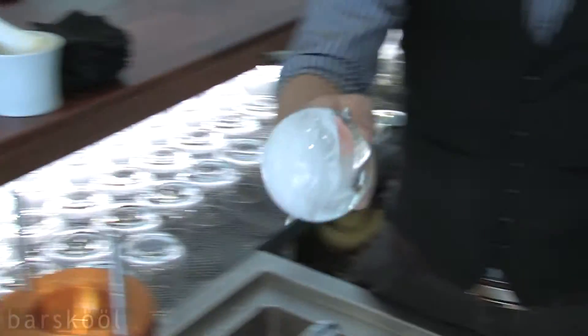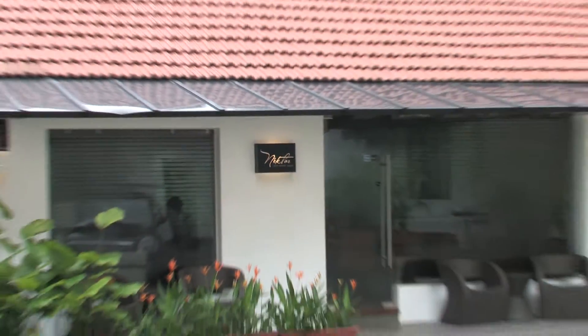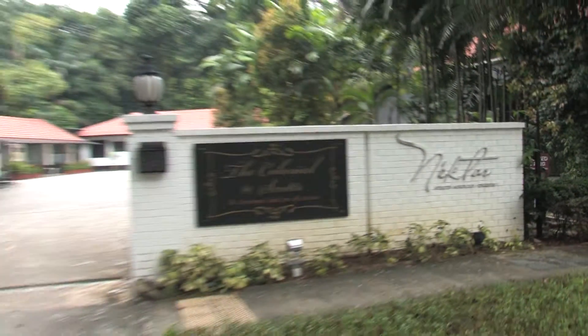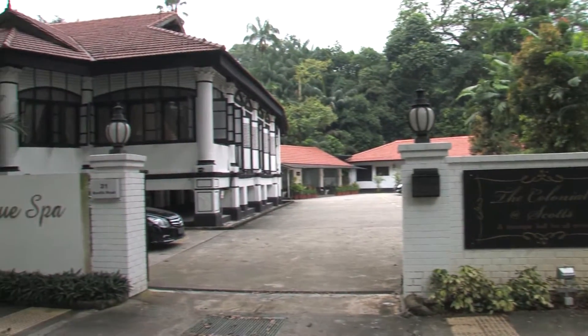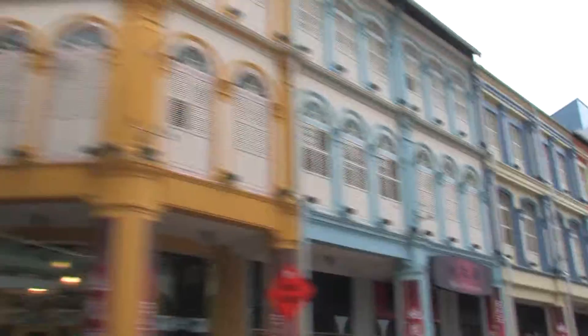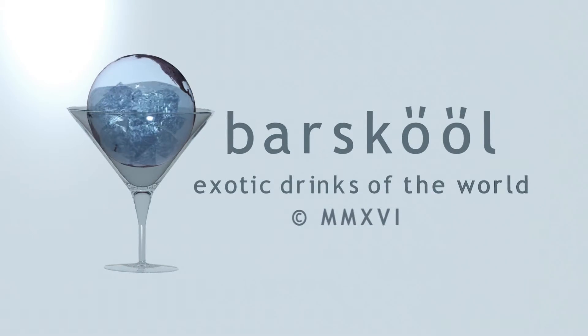Perfect. For our school in Singapore, we'll be right back. You're welcome.